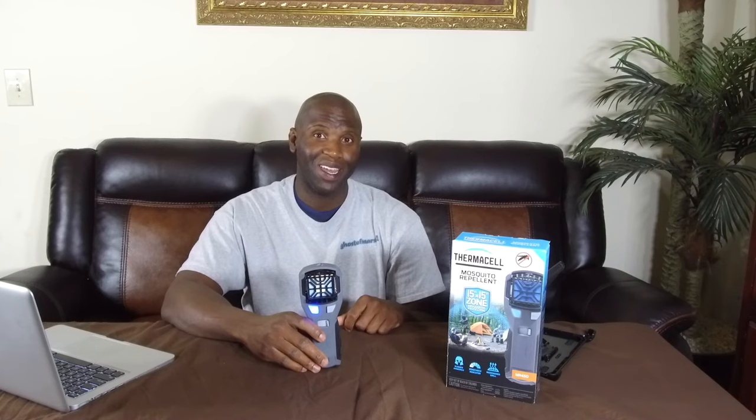If you are a hunter, you camp, or you want something outside to protect you against mosquitoes and other insects that bite and pester you while you're outdoors, I would highly suggest you get one of these. Again, Cheaper Than Dirt, thank you so much for sponsoring this video today. Until next time, Ghost of Mars out.